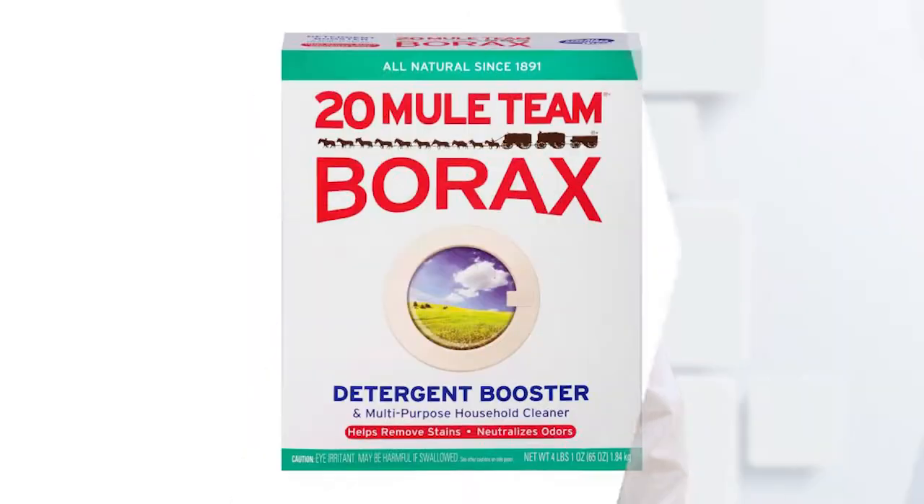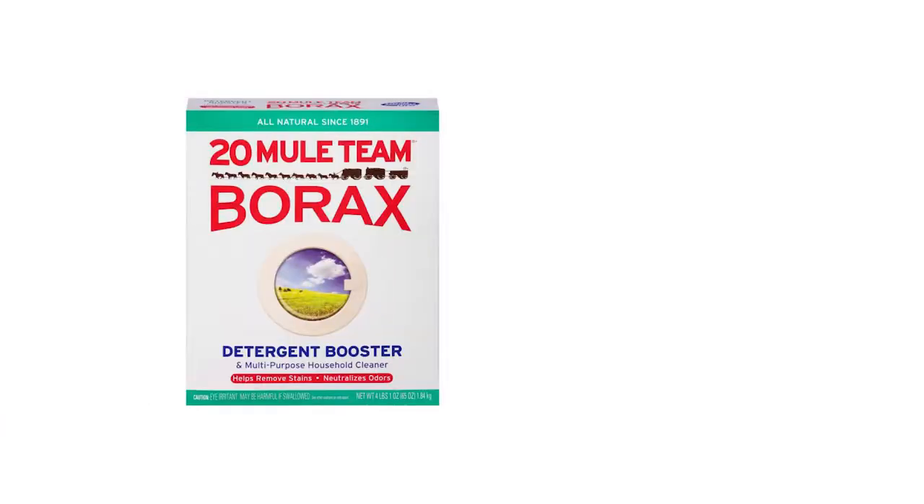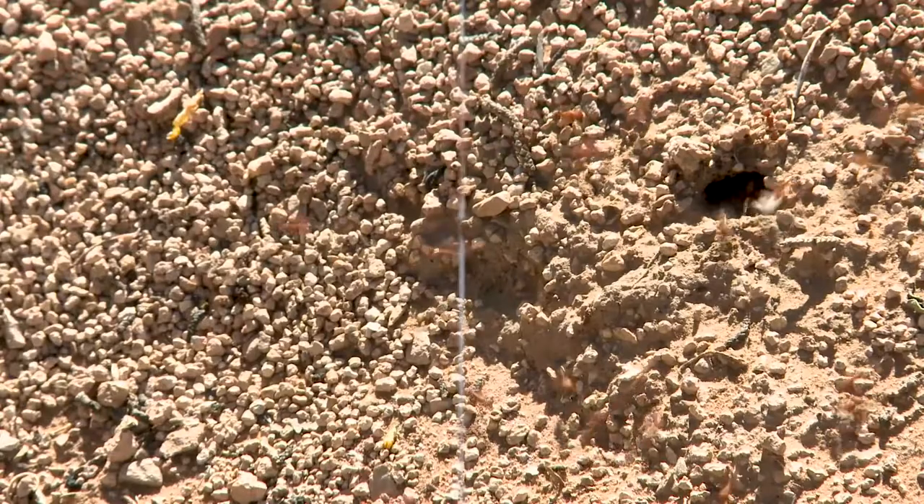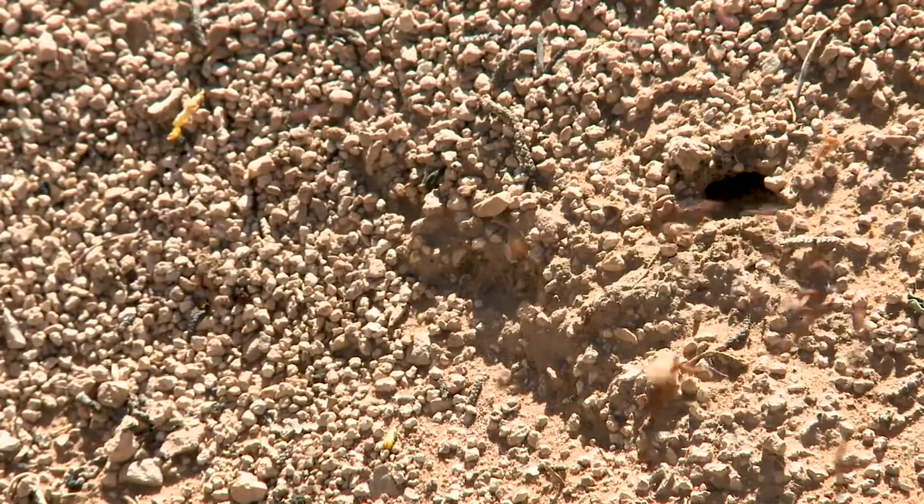The first natural ant killer that won't hurt your pets is borax bait. Just mix two tablespoons of borax with jam or honey and stir into a paste. Put the paste on a paper plate or a jar lid where they congregate. The ants will take it back to their nest where it will kill all the ants.